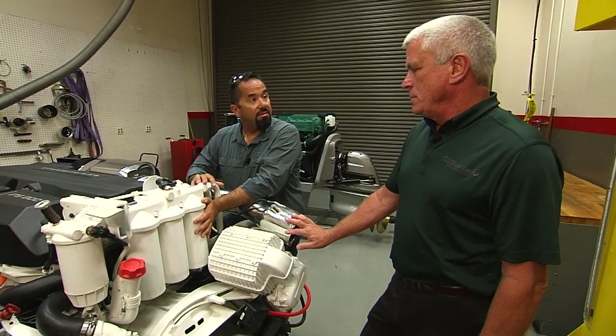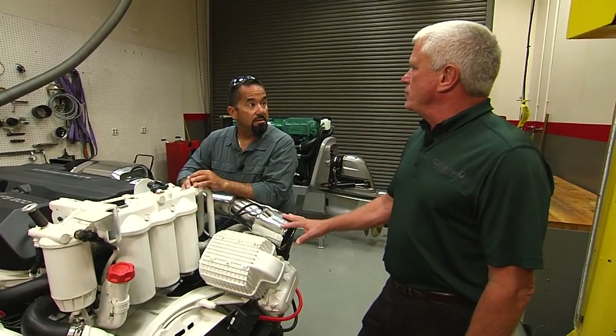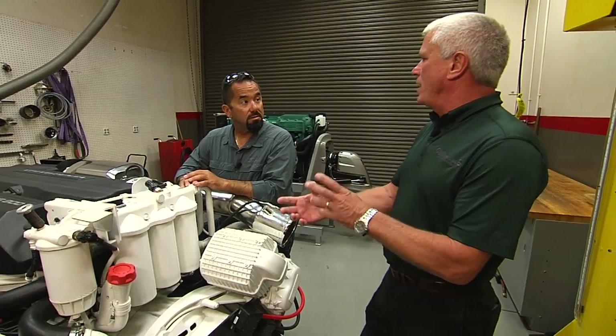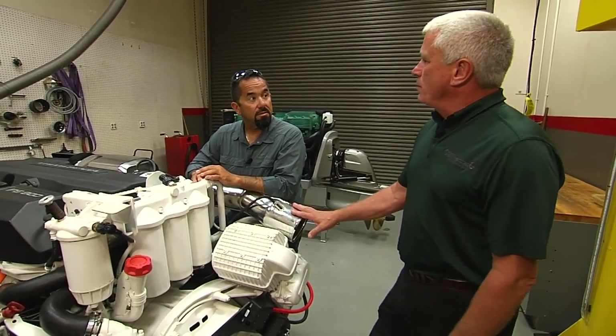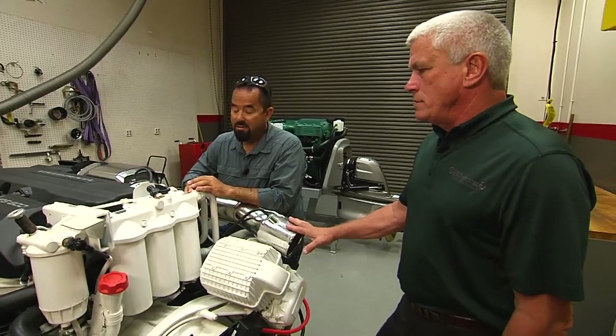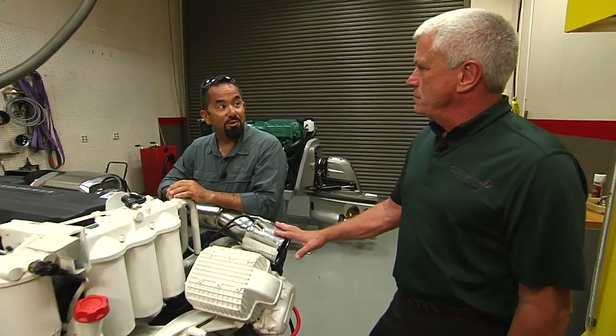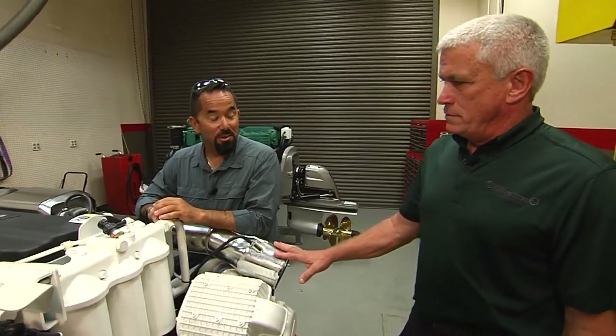How do you take these things off? They're a standard thread, so it would be left to loosen the filter up. And of course, you want to catch the oil and the filter itself so it doesn't fall and create a mess. Lefty-loosey, righty-tighty? Yes. The first time I changed oil on my truck, if I would have remembered that, it would have been so much easier.